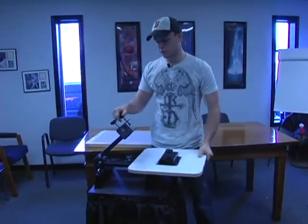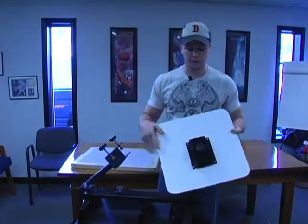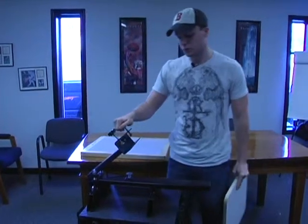The Genesis One Color One Station Press is going to come to you in two separate parts: the pallet with the device on the back to hook it to the station, and the actual station.